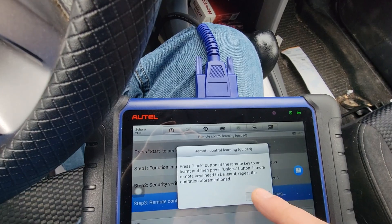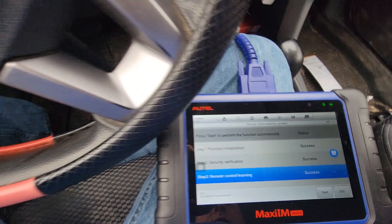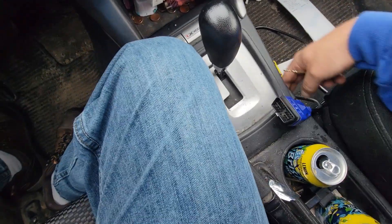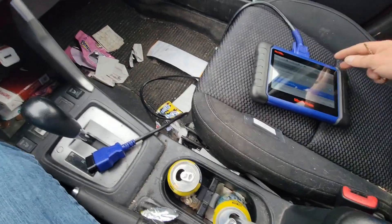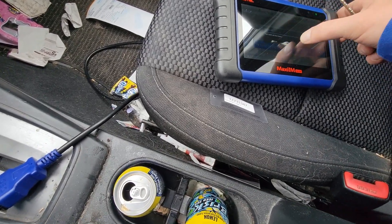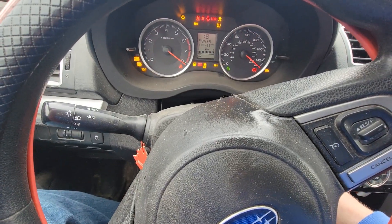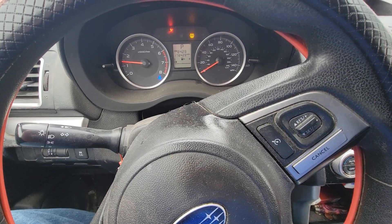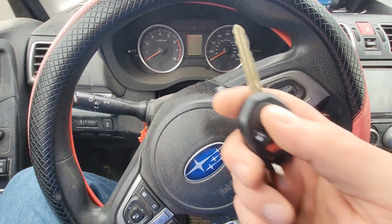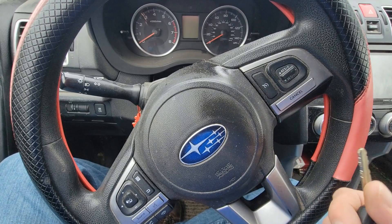There's one confirmation beep. I did unplug the IM508 — I got a bad habit of killing these. Put the key in, shifter's all the way in park. This car now runs good, we're done, moving on to the next one.